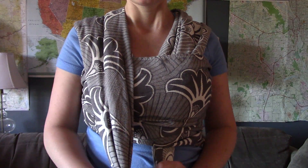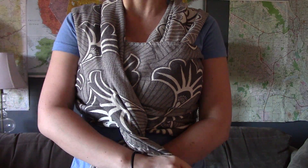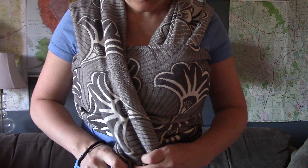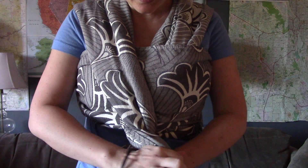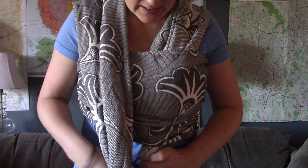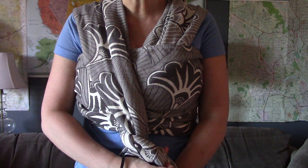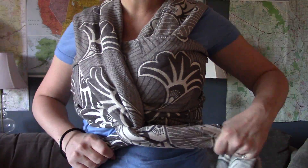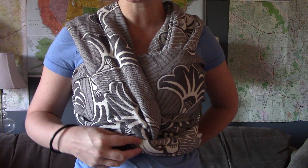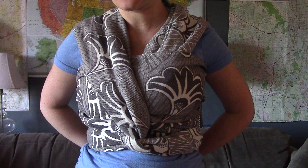For a half saltwater finish, it's really similar but opposite. Instead of the white pass going over the black pass, this time the black pass is going to go over the white pass, and we do an extra little twist — showing more of the right side than the wrong side. You can see the white pass is over here and the black pass is over here, and then once again we just tie under the baby's bum. So there's just a little bit of extra twist going on for a half saltwater finish.